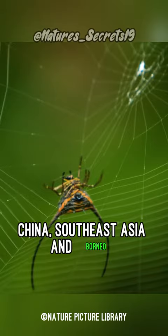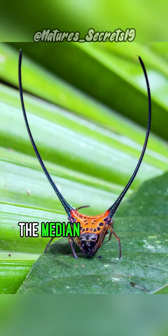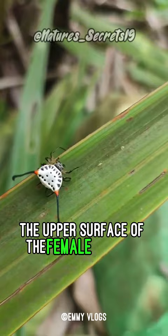The female spiders have three pairs of spines on their abdomens, with the median spines curving in toward each other and projecting upward and outward. The median spines can be up to three times as long as the abdomen is wide. The upper surface of the female abdomen is yellow, red, white, or black, and is marked with black sigilla.